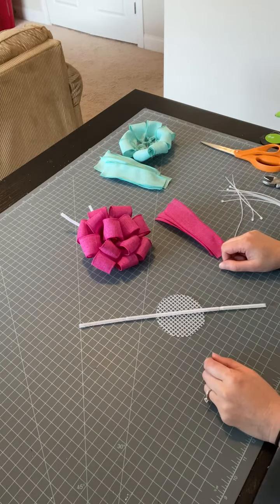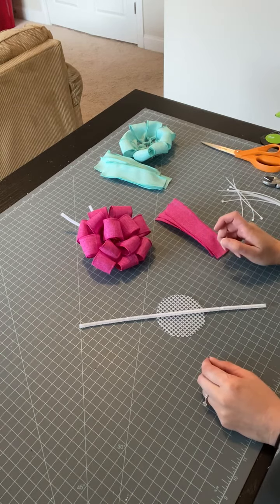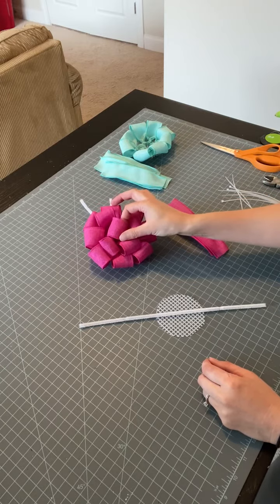I'm also going to be using hot glue just on one piece of ribbon. Hot glue is optional, but I do feel like it's kind of necessary — I'm going to be using it on my little center loop.